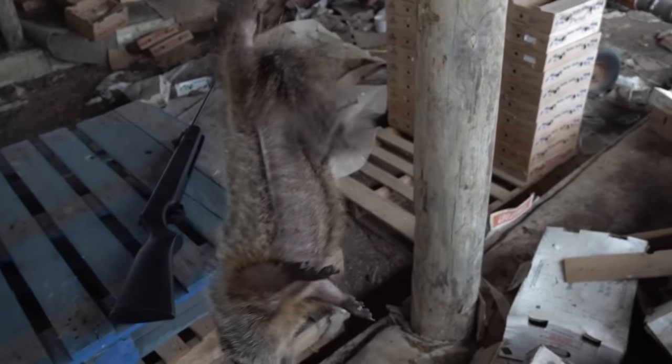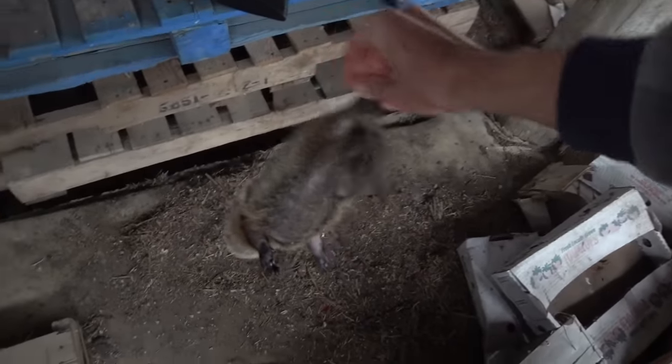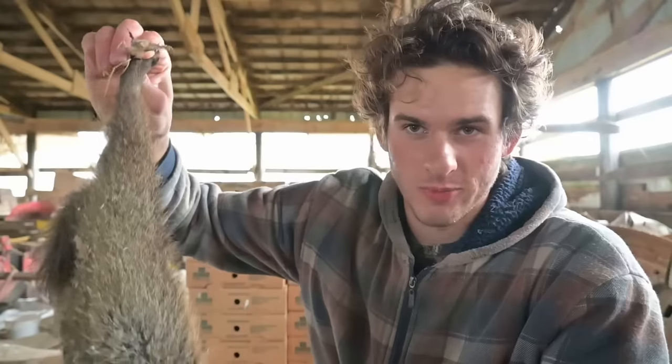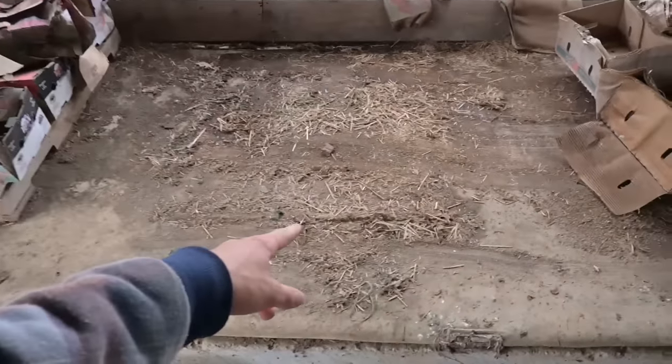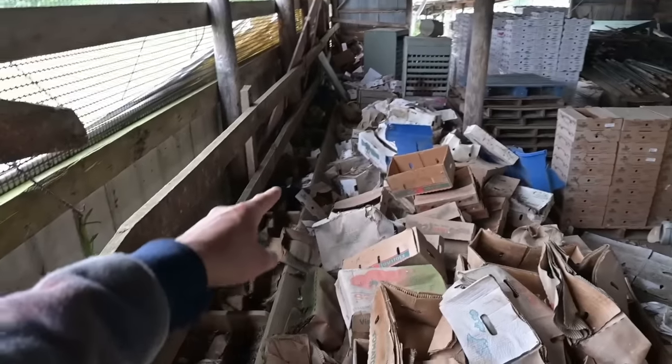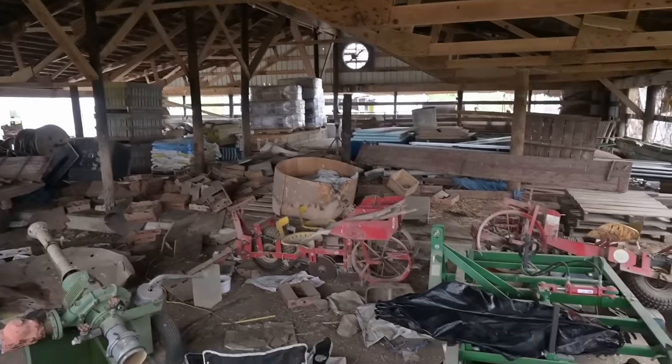Never underestimate little 177 calibers. This is a small groundhog, but 177s will easily take out full-grown groundhogs. This guy only weighs like two pounds maybe. Looks like I'm going to have to keep my eye on this barn because there are baby groundhogs here, so there's got to be adults nearby too. It's really raining outside so I can't do much hunting outside. I think I'm going to have to come up with a plan to hunt in this barn only. I brought my ground blind right here and I'm going to set it up on this concrete slab.